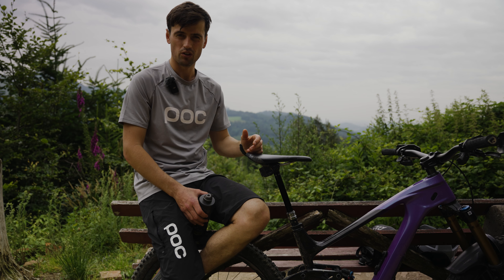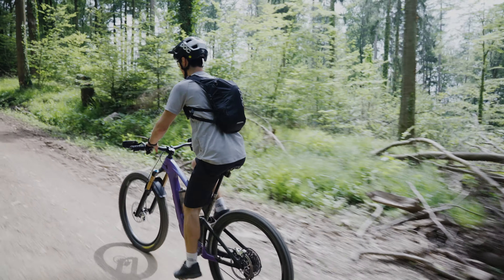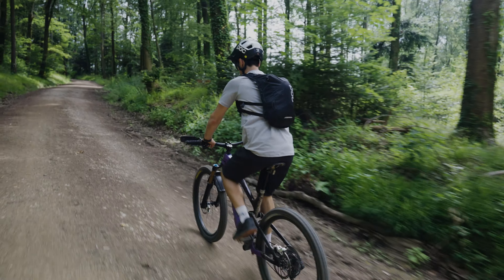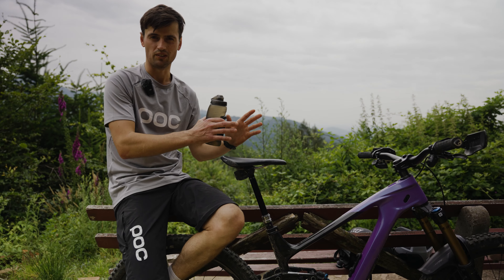The dropper post is a RockShox iXS with 175 mm of travel — that's enough for me. I use the iXS dropper because I can always sync the actuation with my SRAM transmission, and I like a super clean cockpit.